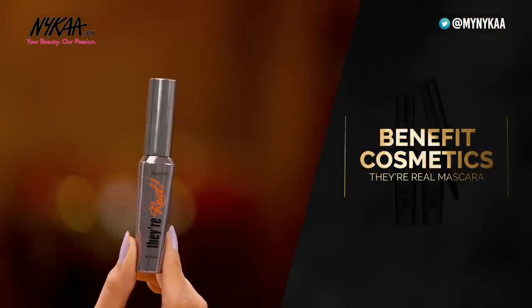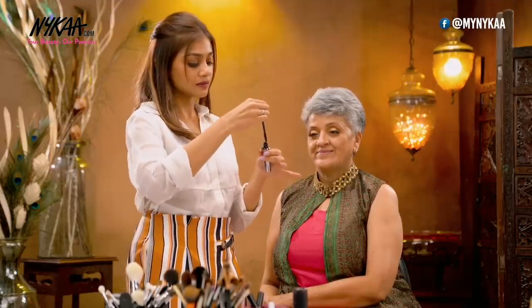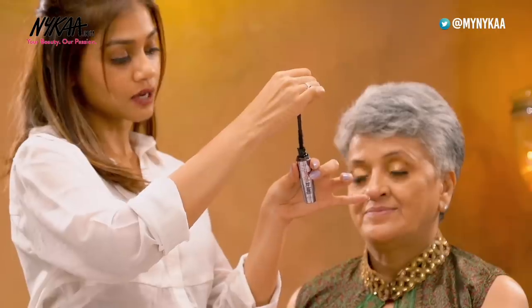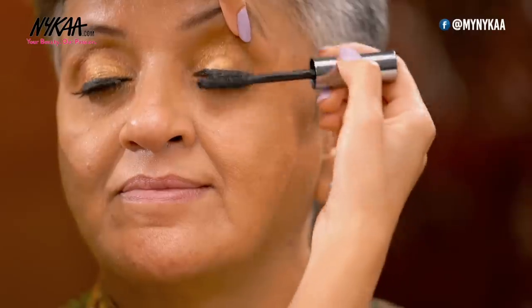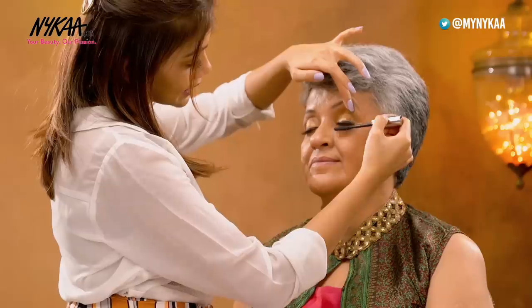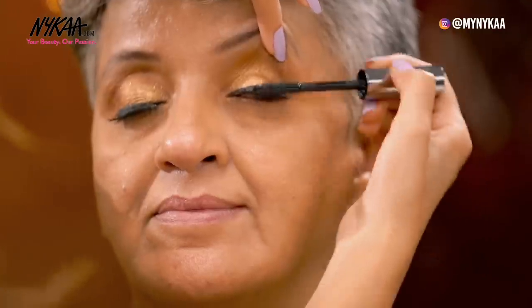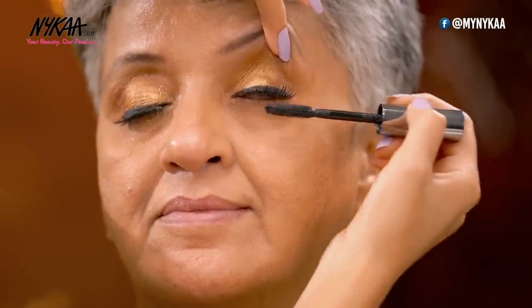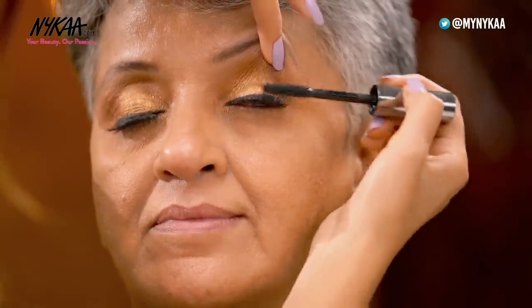After applying the lashes, do not forget to apply mascara. I'm taking the Benefit They Are Real Mascara — literally one of my favourite mascaras. Make sure that you remove the excess product from the bottle. Take the wand and slowly glide it into her fake lashes and connect it with her original lashes. We do this so that we do not see two different layers. You can just give a zig-zag to the lashes and it will automatically connect.